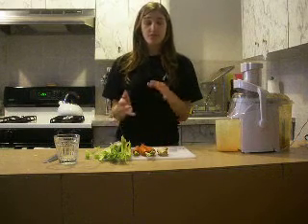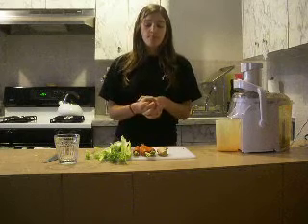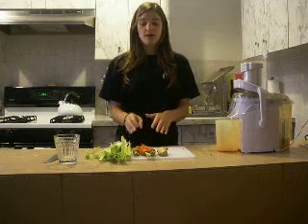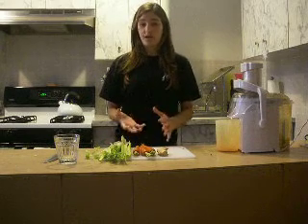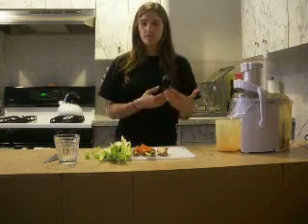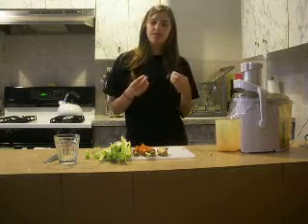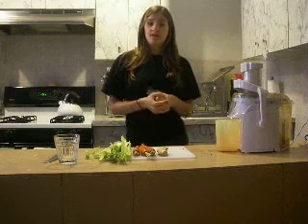In addition to just using organic vegetables that are very sweet, the drink will taste very good. But there is also nutritional value in using these three ingredients. Carrots, to begin, are very high in vitamin A, which is good for your vision — I think everyone knows that about carrots.